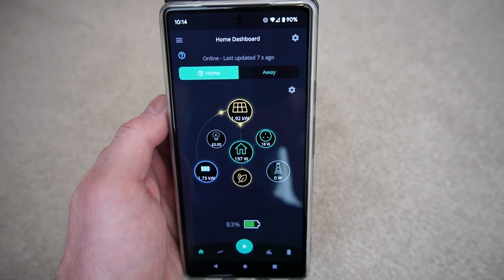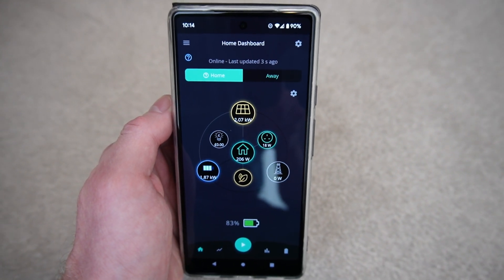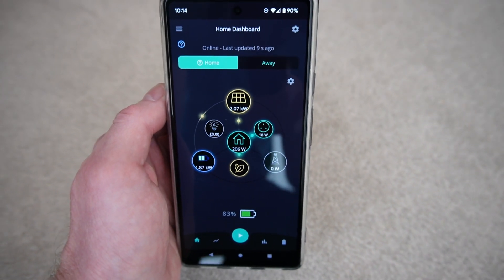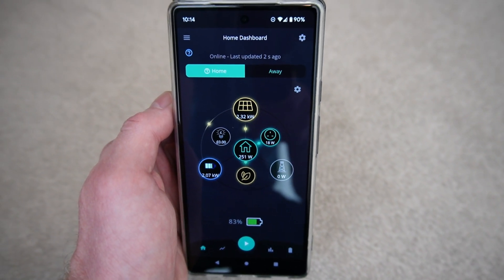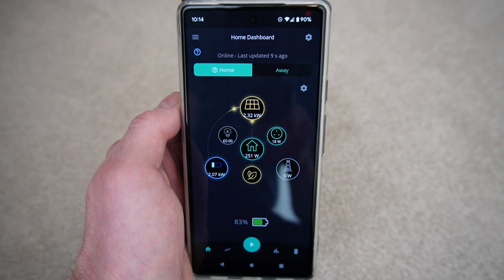The router has rebooted, we're back on the Wi-Fi, which has allowed the GiveEnergy app to pick up live updates from the inverter — updating every 10 seconds or so. You can see we're generating a healthy 2 kilowatts, the house is only consuming about 250 watts, which is well within the inverter's limit, and because we've got so much excess we're actually charging the battery at about 2 kilowatts as well.